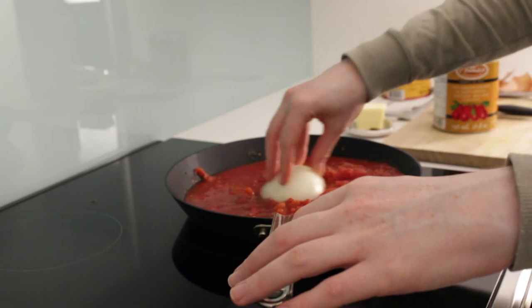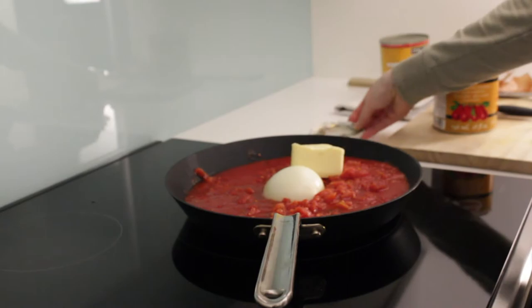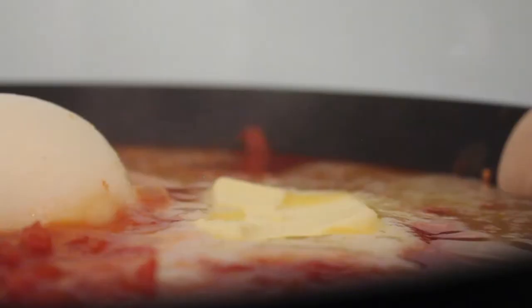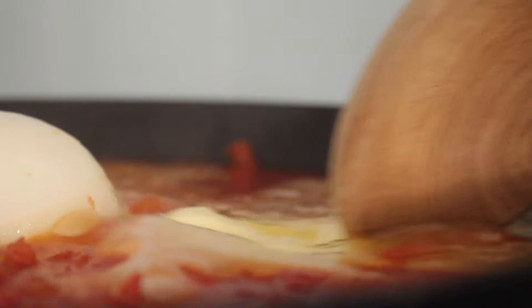Once you've broken up all of the whole tomatoes with your hand, you want them to be bite size or smaller. Then you want to add the half an onion face down, and add the butter, and then turn it on.